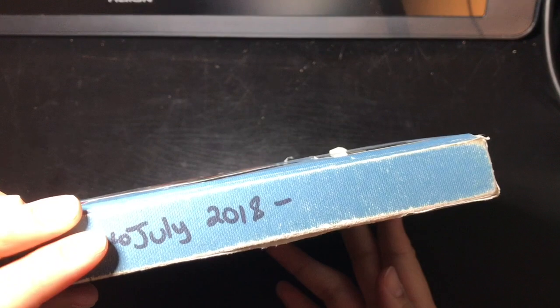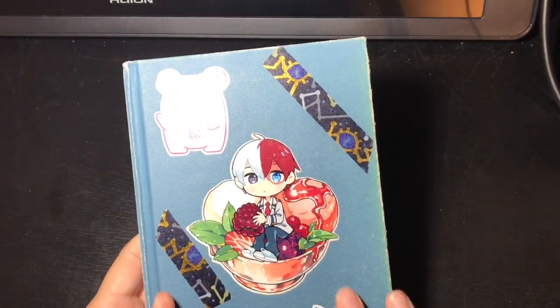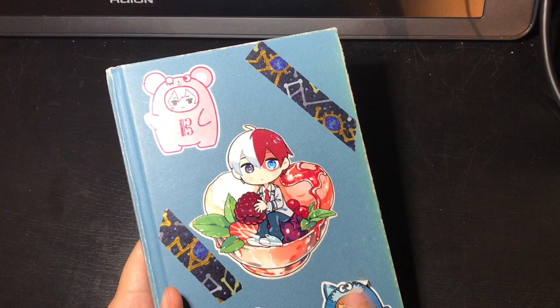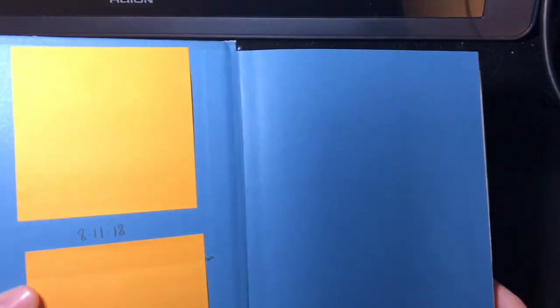I started this in July of 2018 and finished it yesterday on April 13th. Recently I've been getting into stickers again, and I bought some from different conventions to put on the blank cover — like these Idolish Seven stickers made by Mochiron Store, and this one on the back is by Shiel Is Your Art, so feel free to check them out.